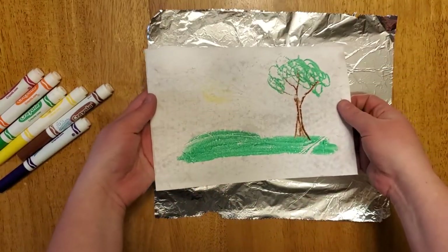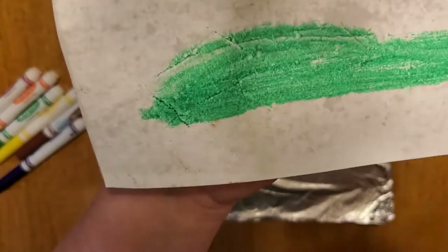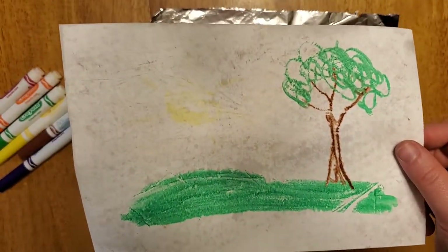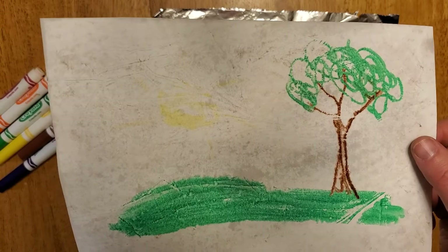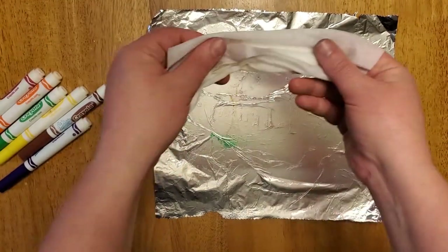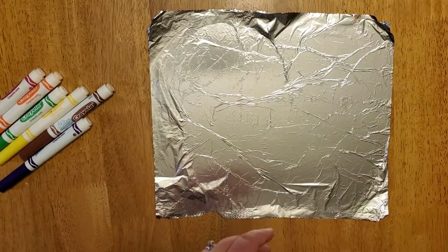It did come through — so there you go. Let me show that a little bit closer. The colors didn't bleed a lot. If I would have got it a little bit more wet or damp, the colors would have showed a little bit more. But there's another example. Same wet wipe — I'm just going to wipe this off and I'm going to do one more.